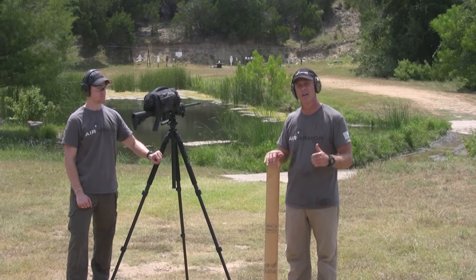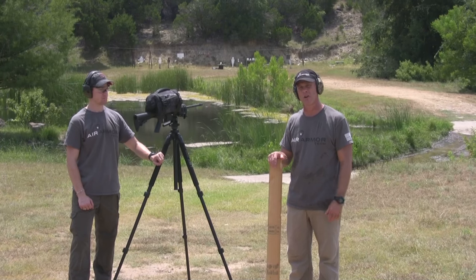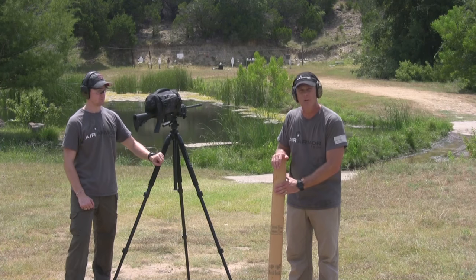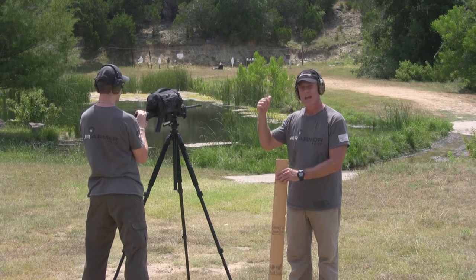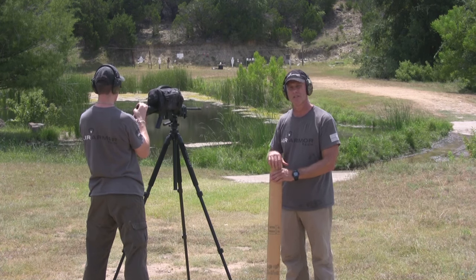So you're going to make that one shot, one kill when you finally get what you've been stalking after. Today we're going to do a blunt force test — we're going to hit it with a two-by-four a few times, and then Zach's going to take a shot down there and show you that the zero is still on.